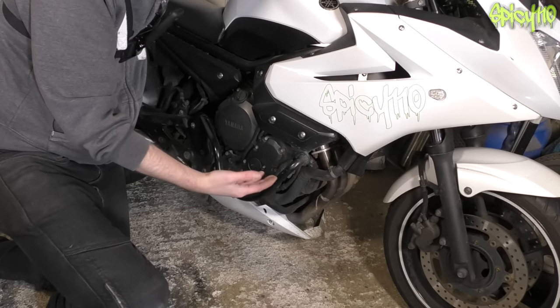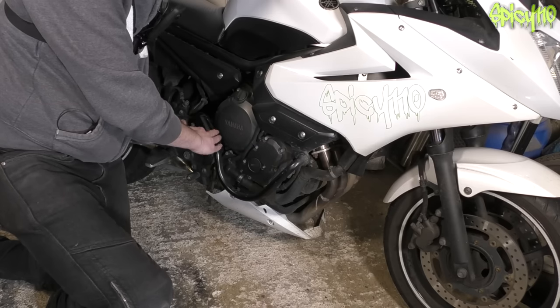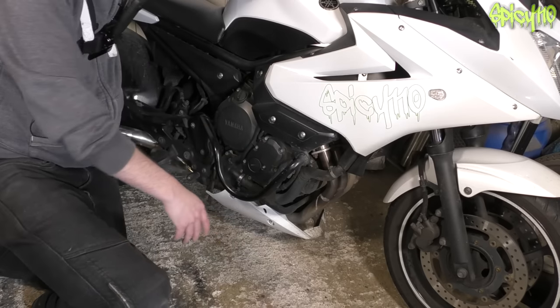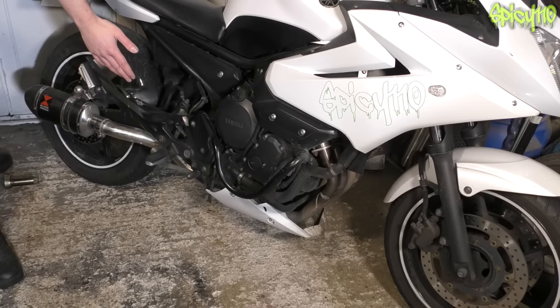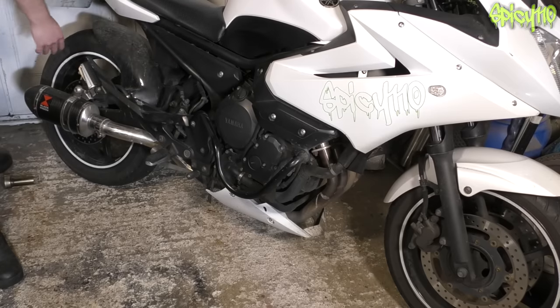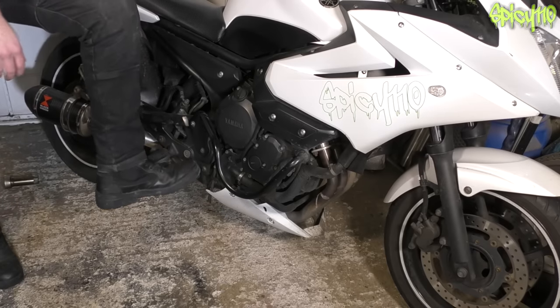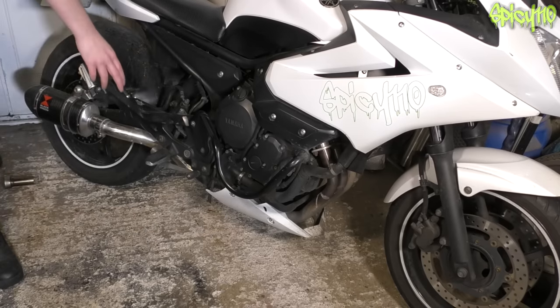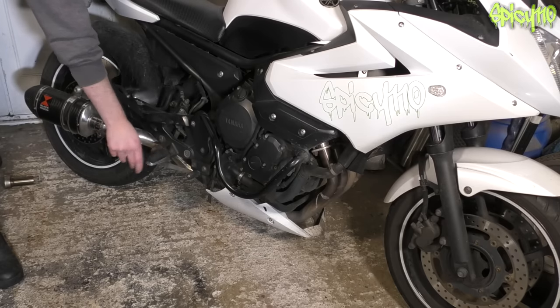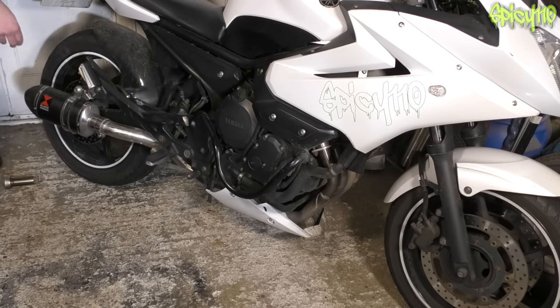Moving towards the rear: check the exhaust is well attached and not leaking. Make sure there are no oil leaks from the engine, and that hoses aren't badly damaged. Check the rear brake is working — we already checked the brake light earlier — check for any leaks in the pipework, inspect the rear brake pads the same way as the front, and make sure the lever is well attached and not about to fall off. Foot pegs must also be secure — loose foot pegs are a fail.